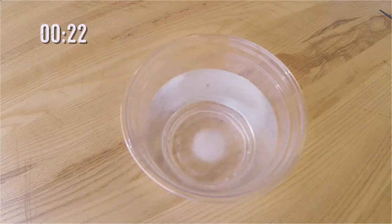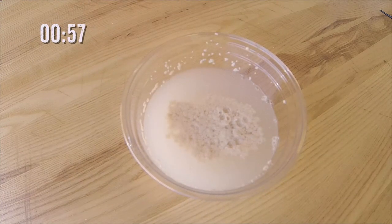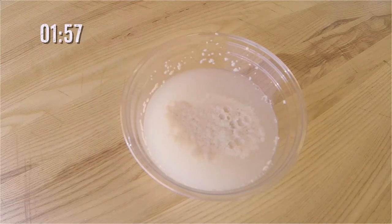To test it, you can take a small amount of yeast, about a half a teaspoon, and sprinkle it over a cup of warm water, about a hundred degrees, into which you have added about a half a teaspoon of sugar.